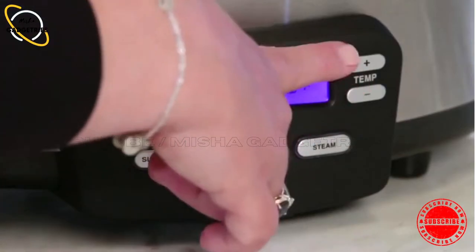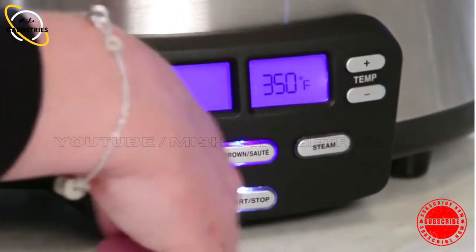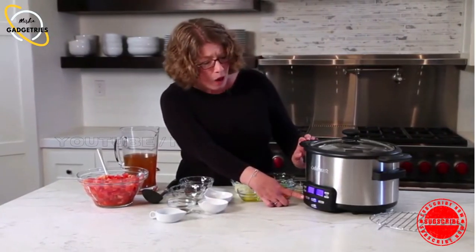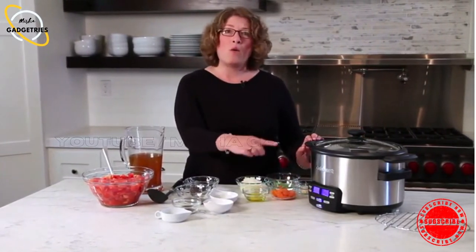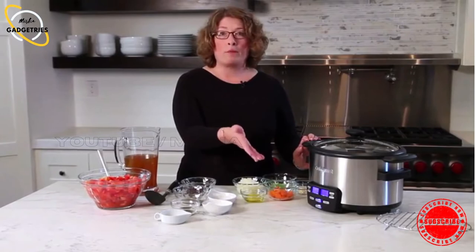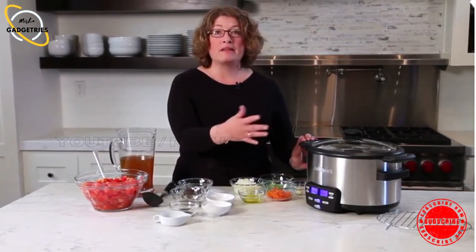Over here you'll notice there's a temperature display. There are four settings: low, high, warm — which goes on automatically — and simmer.